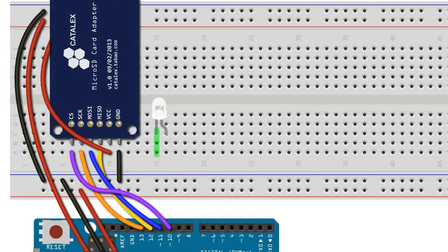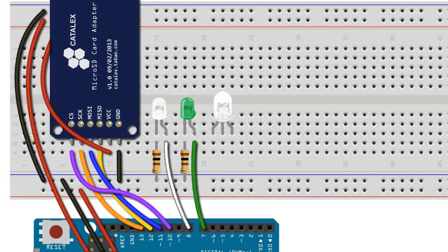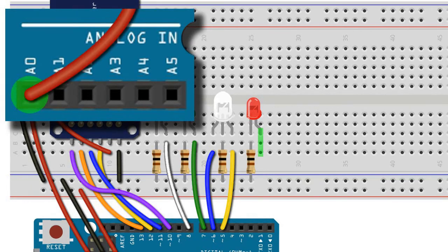We connect the short leg of the strobe LED to the negative rail using a 100 ohm resistor and the longer positive leg to pin 8 of the Arduino Uno. We connect the short leg of the navigation LED to the negative rail via a 100 ohm resistor and the long leg to Arduino pin 7. We connect the shorter common cathode leg of the blue-to-yellow bi-colour LED to the negative rail using a 100 ohm resistor, the blue side of the LED to pin 6, and the yellow side to pin 5. We connect the negative leg of the first photon torpedo to the ground rail with a 100 ohm resistor and the positive leg to Arduino pin A0, which will be redefined as output pin 14 in our sketch.